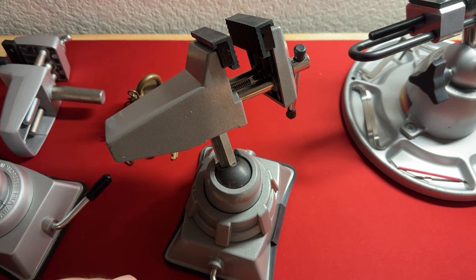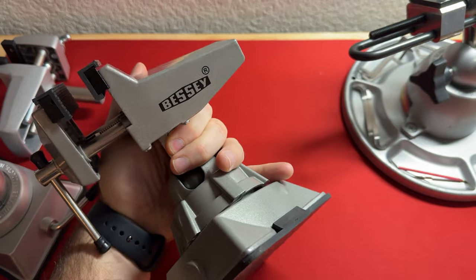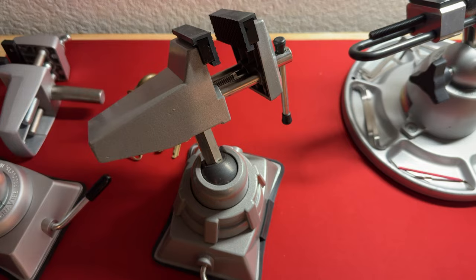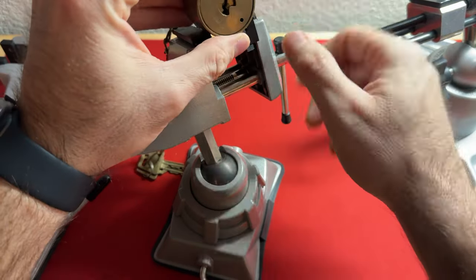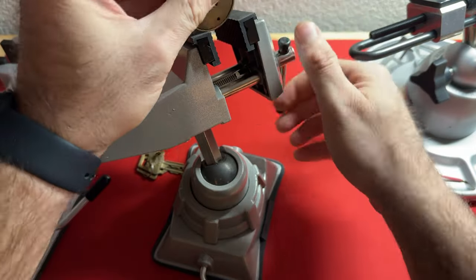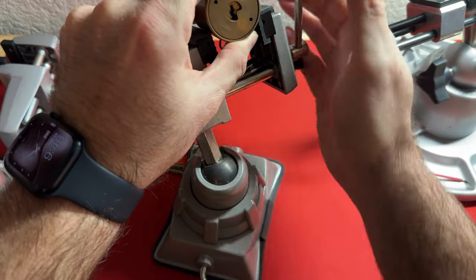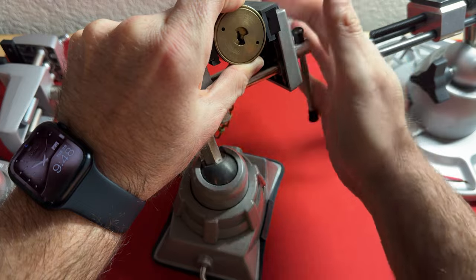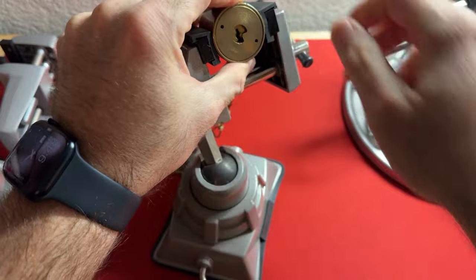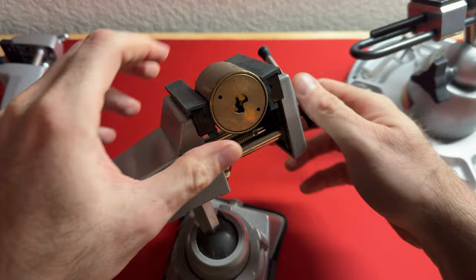The vacuum vise didn't even function anymore, but this one is definitely an upgrade. It says Bessie on it and it's just awesome for what it is. This thing will fit everything from your barrel locks. I have the rubber jaws in here, but this thing will fit your barrel locks perfectly. You would think these wouldn't hold very well, that you'd need larger teeth, but this thing holds them perfectly especially with those rubber jaws. This is not going anywhere. That is so solid.